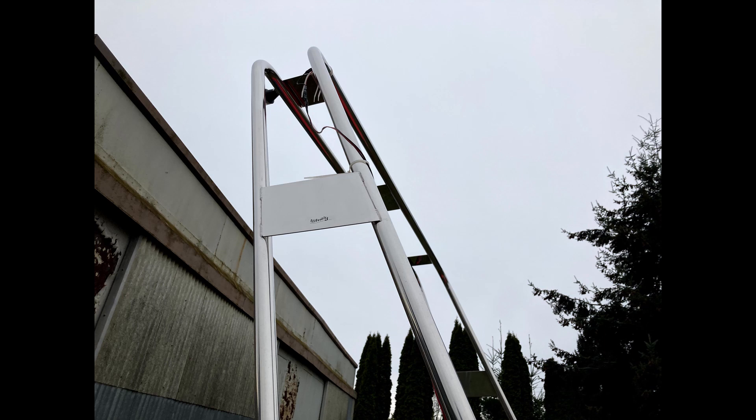Obviously nothing heavy or major like an outboard motor, but rod holders or maybe even a fire extinguisher should not be a problem. I'm planning on mounting rod holders to them, but I'll see how obstructive they are for activities like trolling.